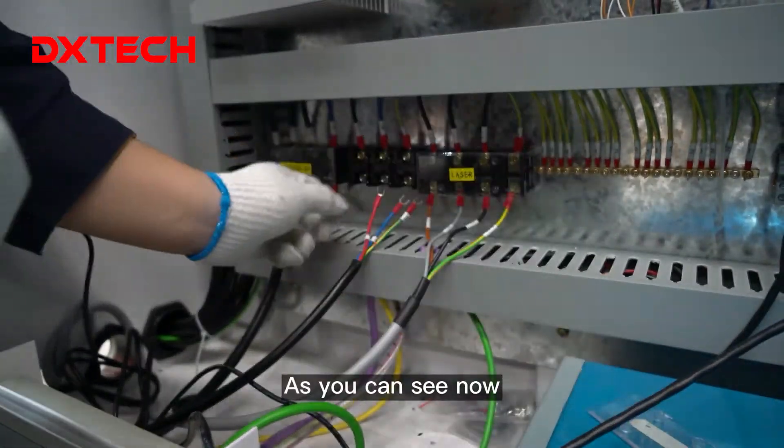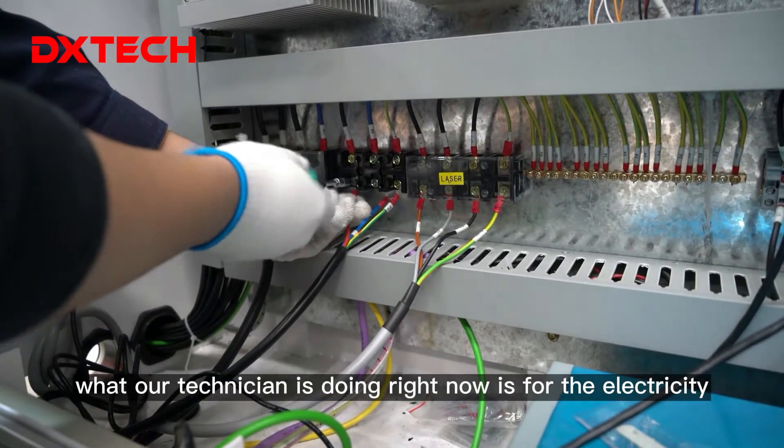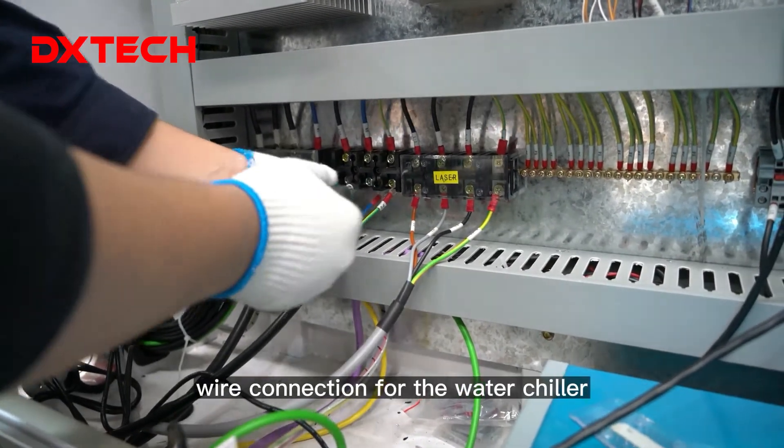As you can see now, it comes to the assembly part of our water chiller. What our Tech Nation is doing right now is the electricity wire connection for the water chiller.